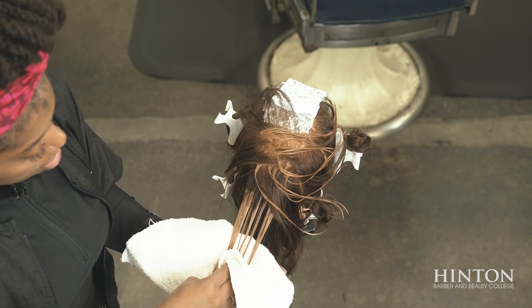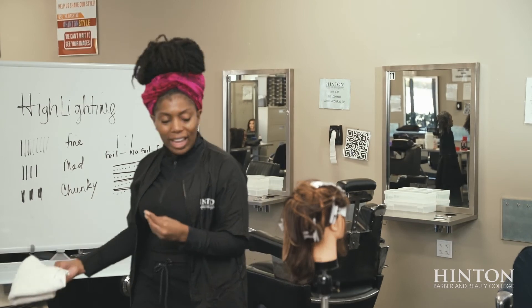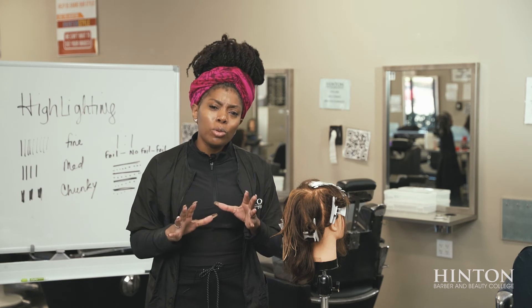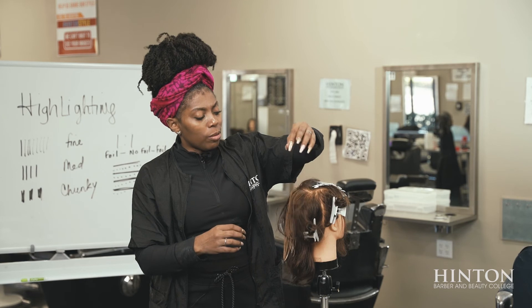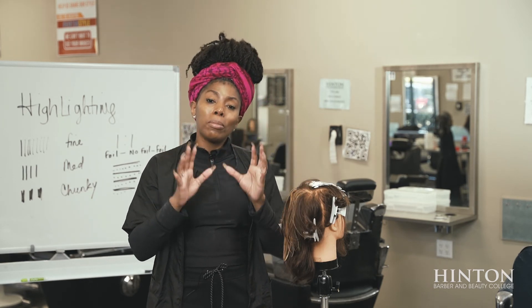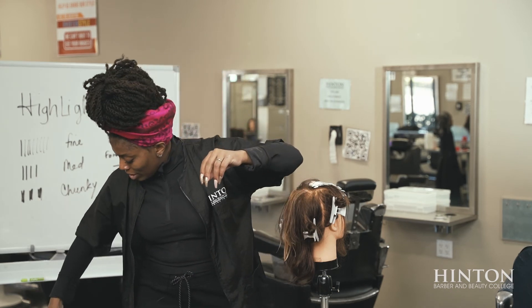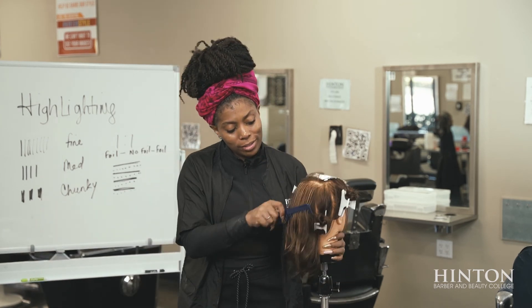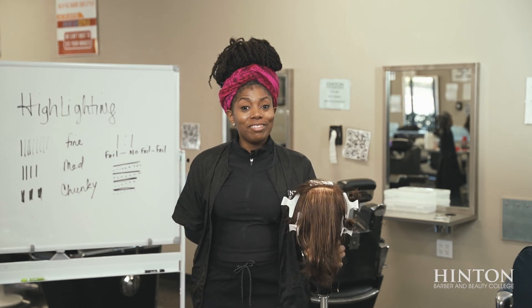It's very important to never leave a highlight as a raw bleach look. You always want to go in and tone it and blend it in nicely. If you want to get rid of yellow tones, make sure you use something ashy; if you want it to be more warm, use warm undertones — look at that in your hair color class. Let's comb this out and see the highlights — wow, so quick and so fast! That's highlighting.